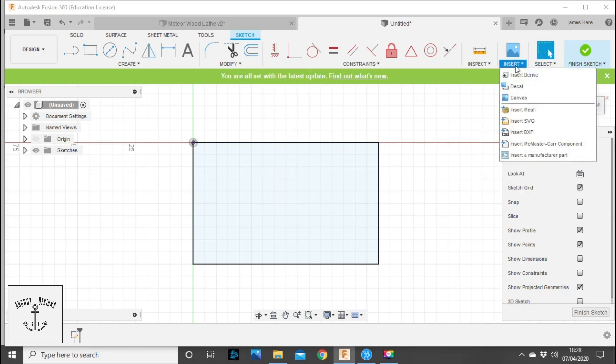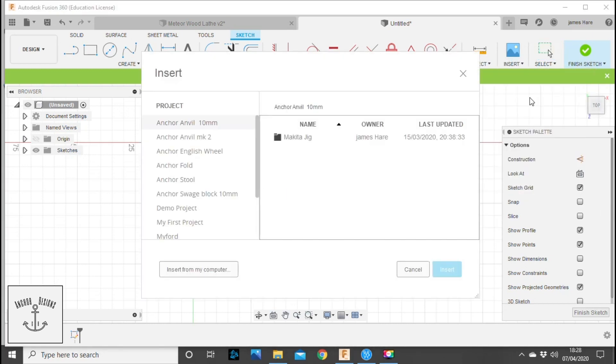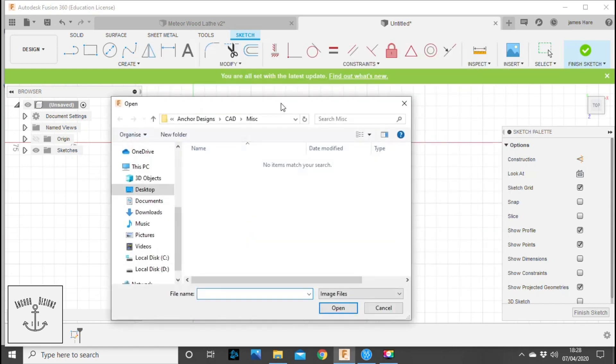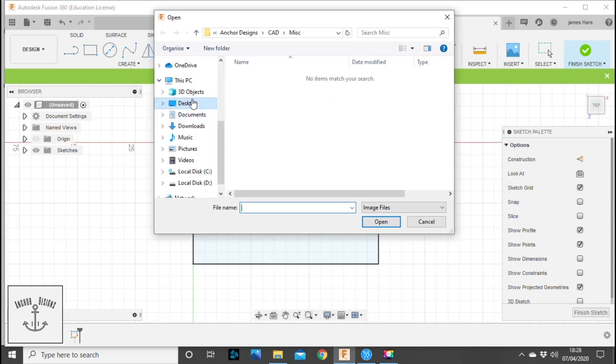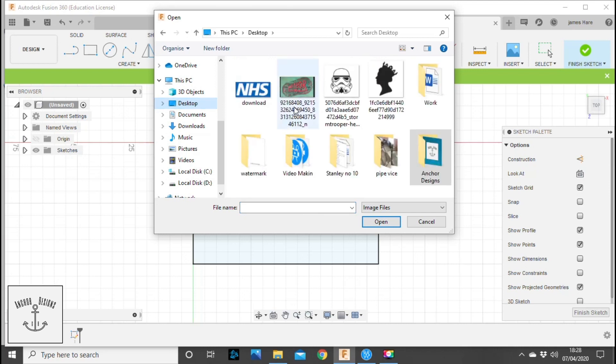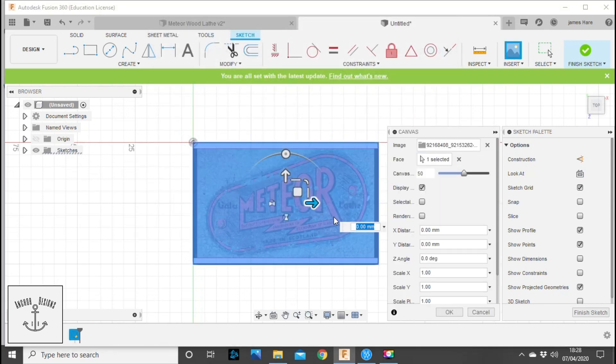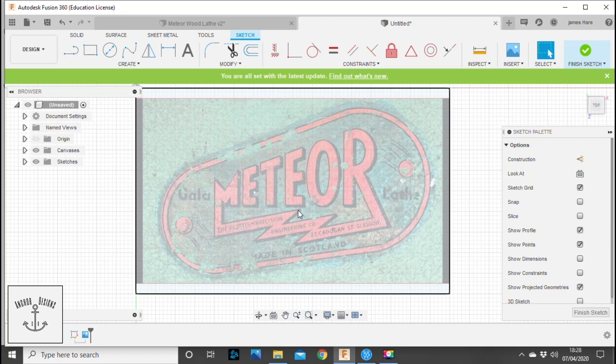We're still in 2D and we have our desired part sizing. We're going to go up to the top ribbon, go down to Canvas, and select Insert from my computer. I save everything on my desktop — up here is the Meteor wood lathe file — and we're going to select that into our square. Just click OK.